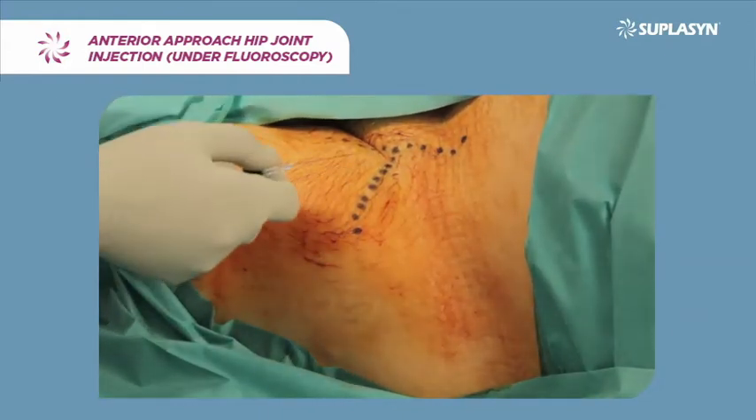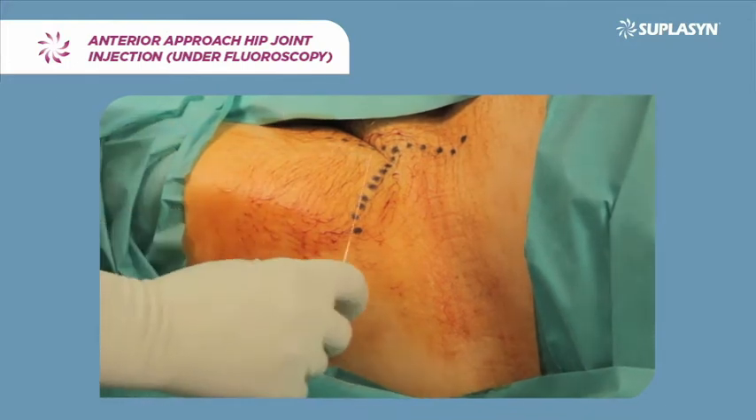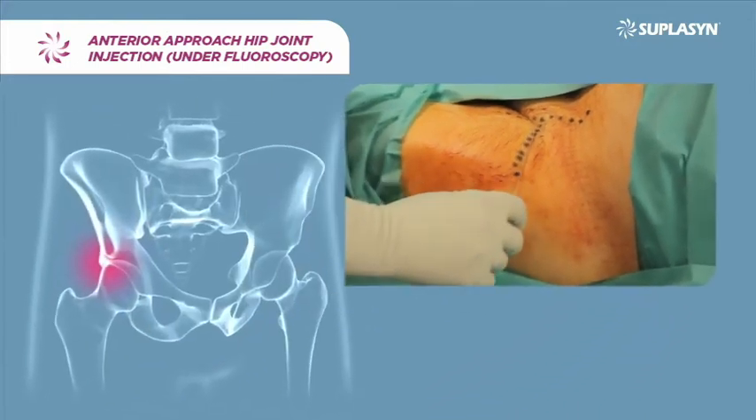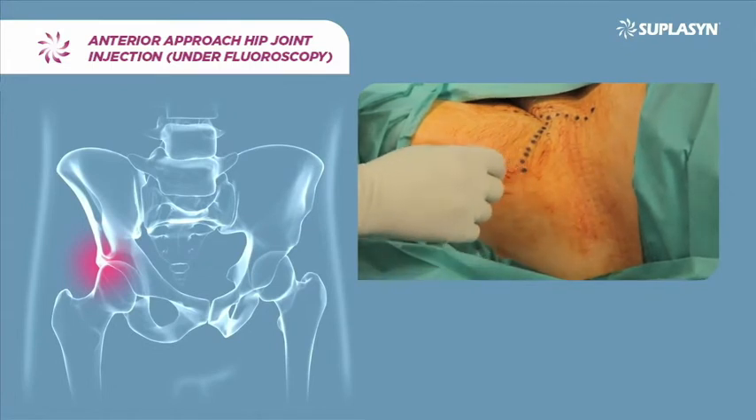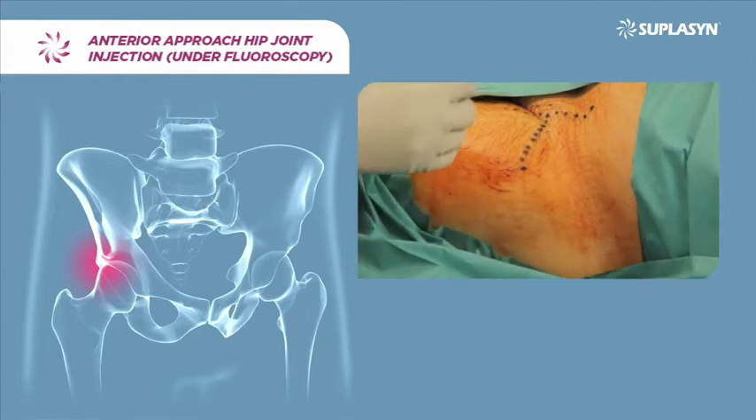As reference, a perpendicular is drawn coming from the anterior superior iliac spine, crossing another perpendicular coming from the greater trochanter. The angle formed by crossing these two lines will be the point of needle insertion seeking the articular capsule.